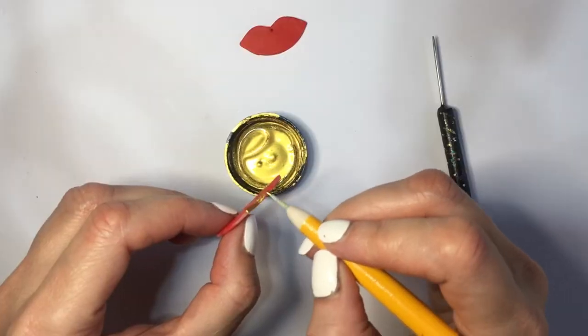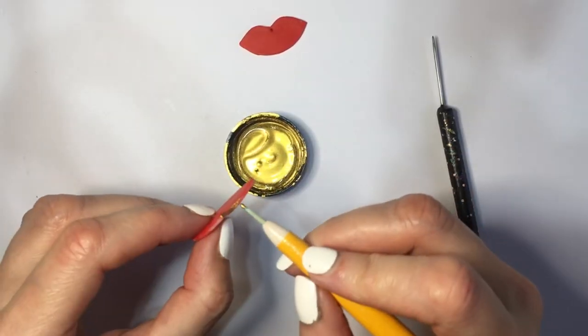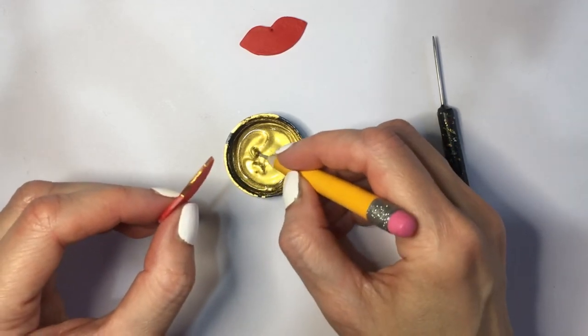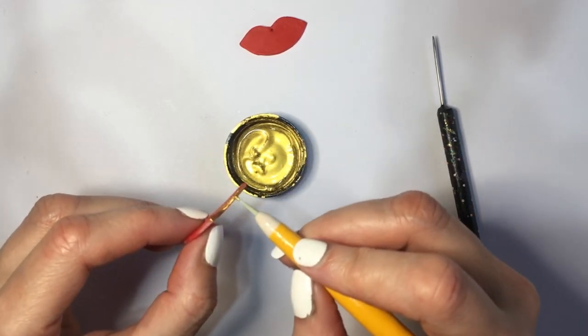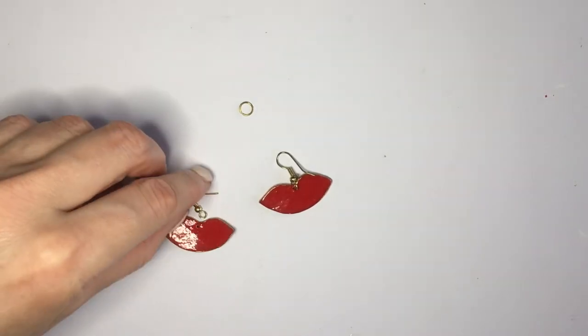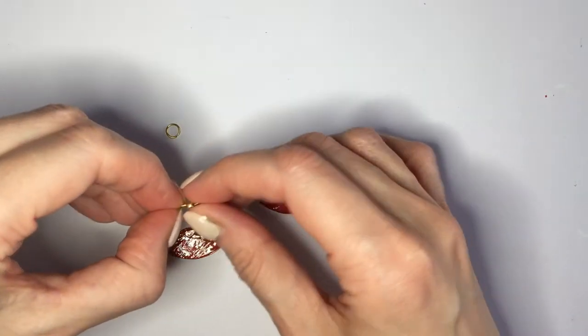Then I'm letting them dry — if you're using polymer clay, this is when you bake them. Then doing the same thing: painting them first with red, going with gold on the edges with my dotting tool, and adding my gloss as well and letting them dry.